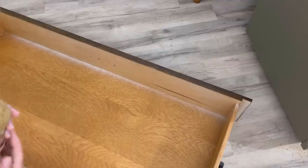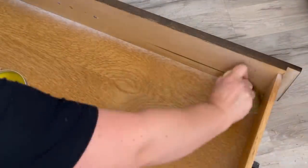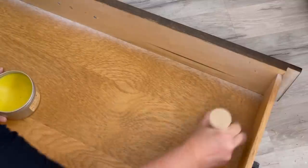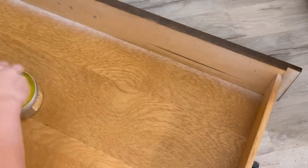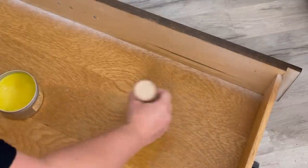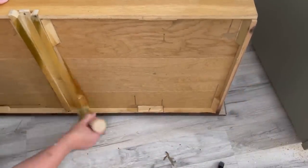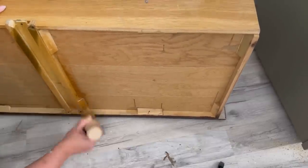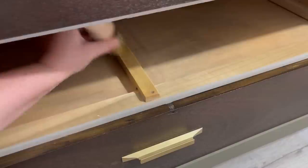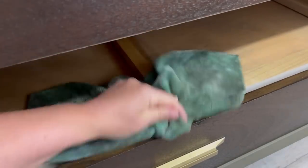My last step is to use Dixie Belle's Big Mama's Butter with the La Petite brush, applying it to all the drawers. It gives them a beautiful scent because these drawers are a bit old and smell slightly. I applied the butter, left it for about 20 minutes, then wiped off all the excess with a rag. You can also buff it 12 hours later for a nice protective shell. It does need to be reapplied every three months or when the scent goes away. I'm also applying it to the drawer slides so they go in and out much easier.